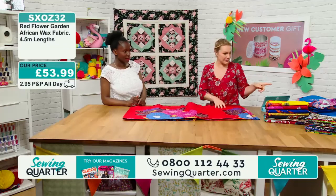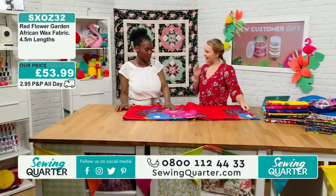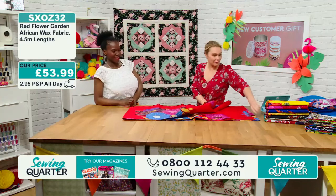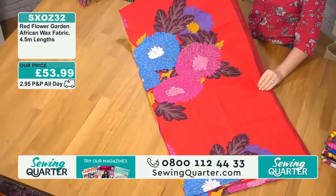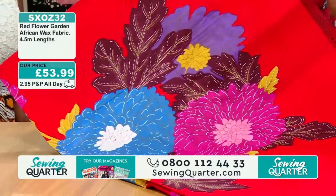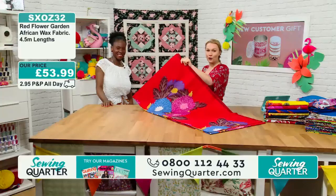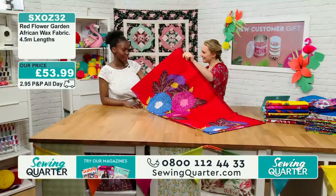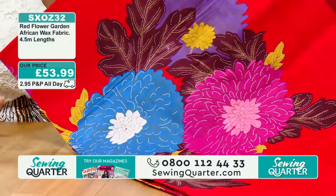This one's called Red Flower. Is it similar to the other one but in a different colourway? There's a few I've called the Flower Garden range — there's a red, a blue, a yellow, a plum, and a turquoise. That's the turquoise on the mannequin. £53.99. The red flower is gorgeous. It's 47 inches wide and four and a half metres in length. The vibrancy comes from the way they're printed with wax — and it really doesn't fade. You can wash and wash, press and press, and the colour stays.